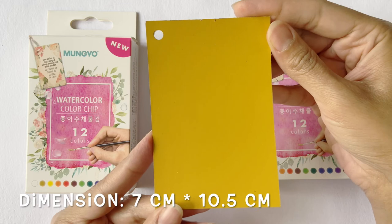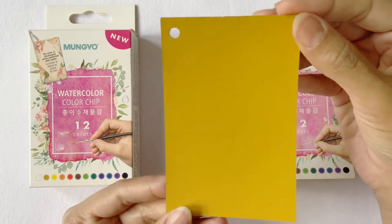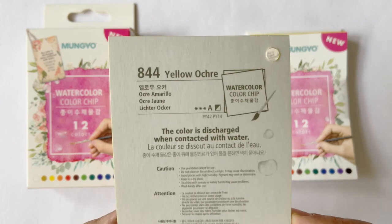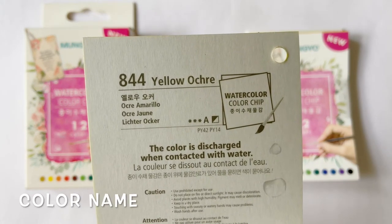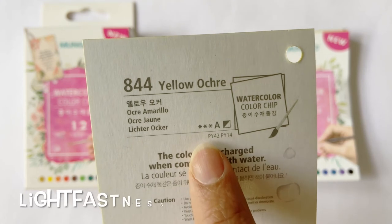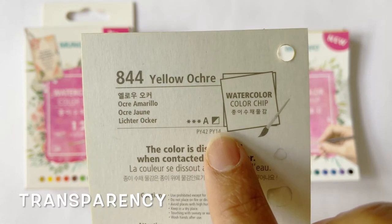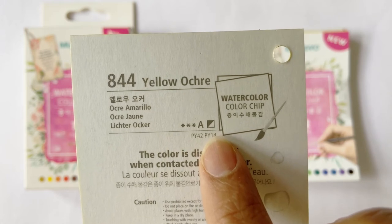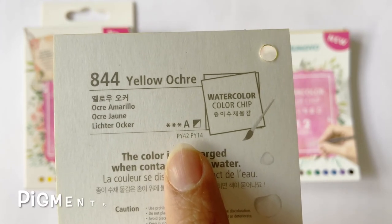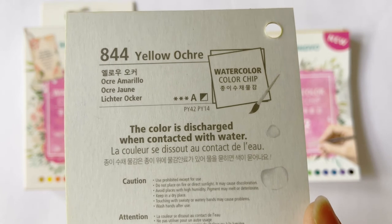Each card is 7cm wide and 10.5cm long. The thickness and flexibility are similar to a thick cardstock paper. The paint pigments are laid on one side of the card, and on the back you have all the details pertaining to that specific shade — the color name, color number, a star indicating light fastness, the series number, and a square box showing transparency. For example, yellow ochre (color 844) has a box split diagonally into black and white, indicating it is semi-opaque. The pigments used are PY42 and PY14 — two yellow pigments used to make this shade of yellow ochre.